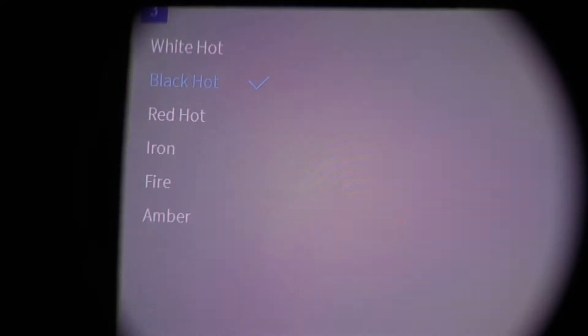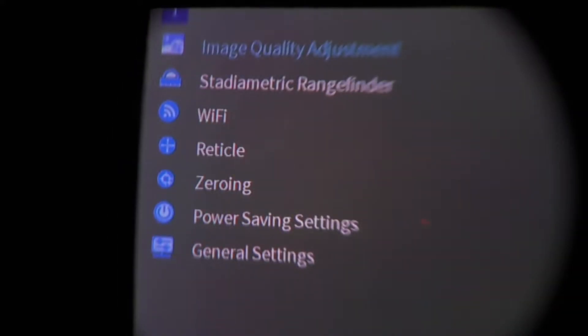Color palettes: there are six — White Hot, Black Hot, Red Hot, Iron, Fire, and Amber. Notably, when you select Red Hot a gradient bar appears on the right side of the screen. Using the directional keys up and down you can adjust how sensitive the Red Hot palette is — more red pressing forward, less using the back directional — allowing you to tune the color palette's responsiveness.